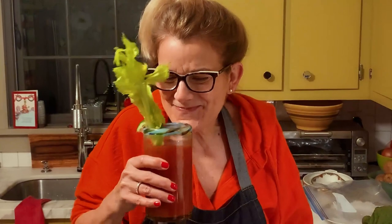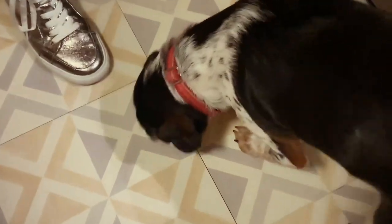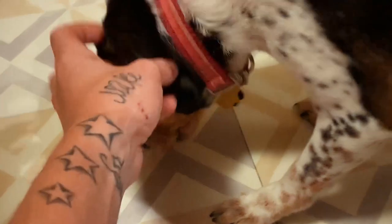Perfect. Wow, this is great! Isn't it so great? Isn't it so great, Coco? Yeah, baby!